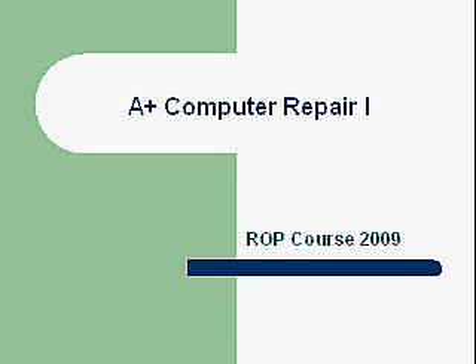This is an ROP course. ROP is a regional occupation program funded by the state, available free of charge for any student that enrolls.